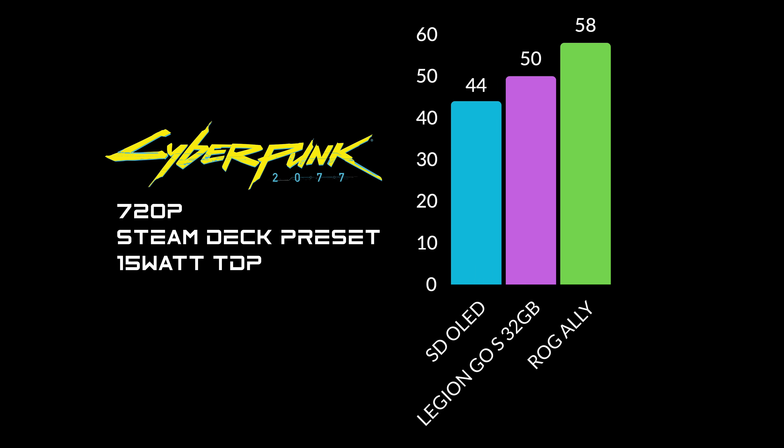And that's not all — with both the Legion Go S and the ROG Ally, we can bring the wattage up and get even better performance.